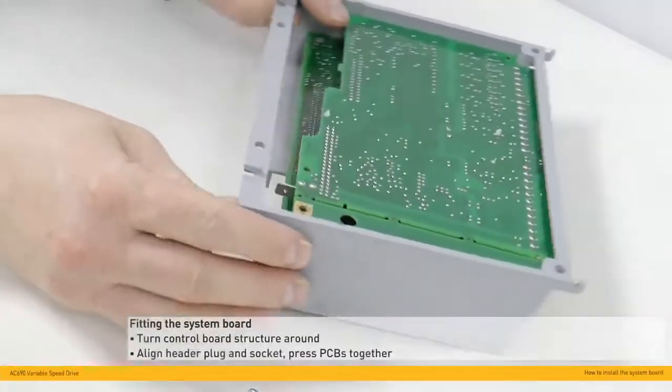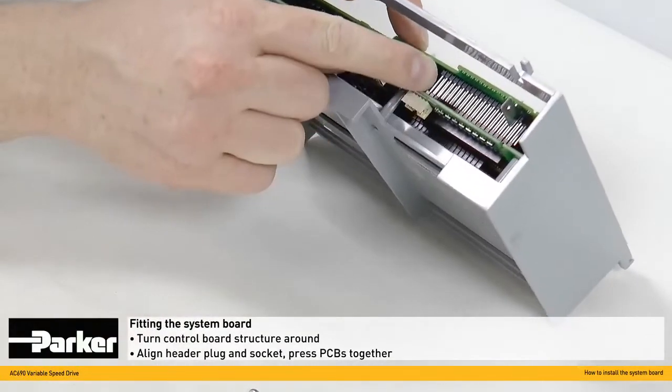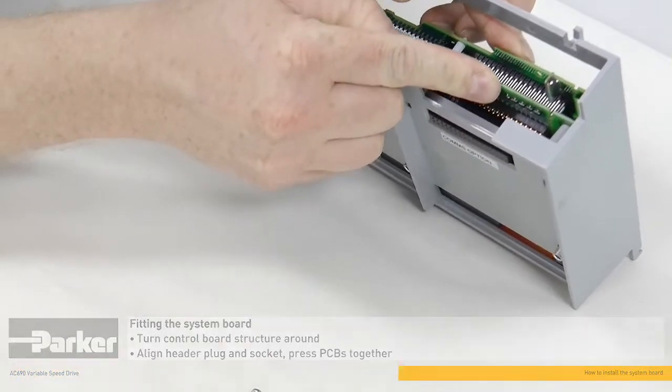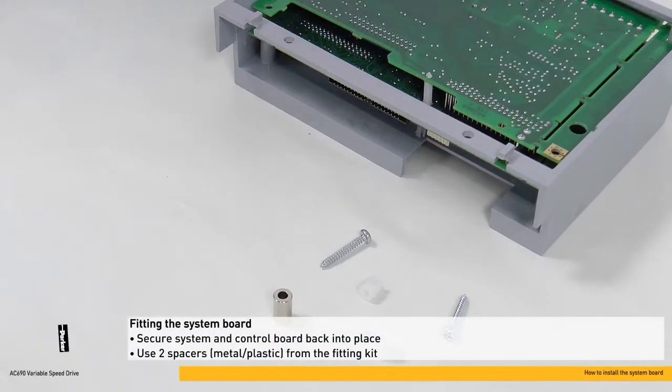Now turn the control board structure around and align the header plug and socket shown here. Then gently press the two PCBs together. The control and system board must now be fitted into place.